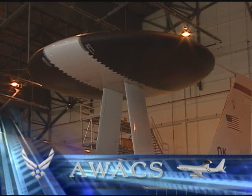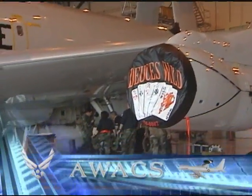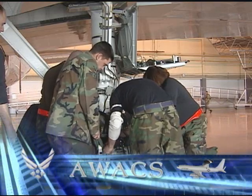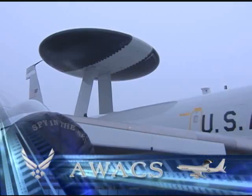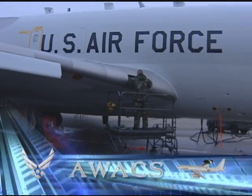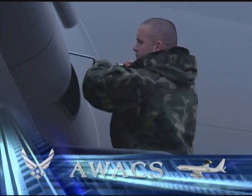The E-3's radar is an important asset to fighting terrorism, and the maintenance group's job is to make sure everything is working properly. Long before the aircraft ever takes off, hundreds of maintenance personnel look over it to ensure it's ready for flight. Day or night, in any weather condition, attention to detail during the maintenance of these aircraft is paramount in assuring the safety of the aircrew.